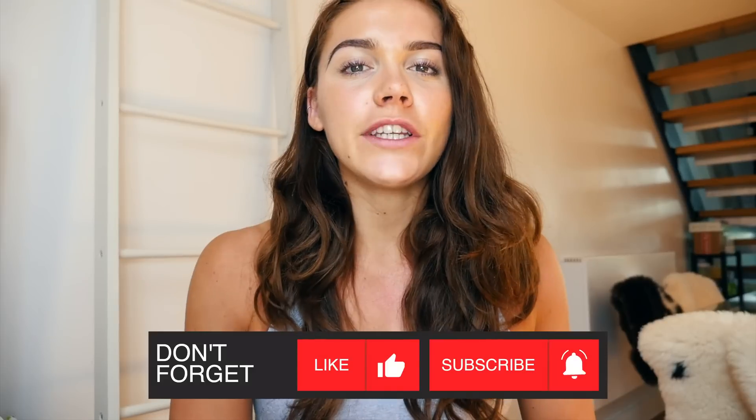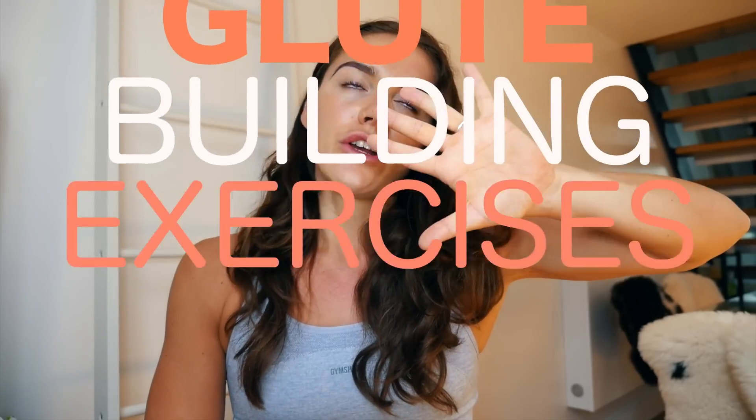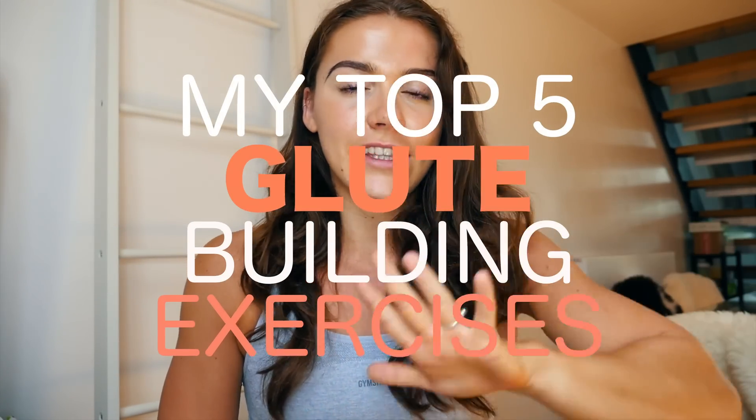Hello guys and welcome back to my channel. Today's video is kind of a shorter, more precise version of the 10 best booty glute exercises that I did. I wanted to whittle them down into the 5 best glute exercises that should be in anybody's glute training program.